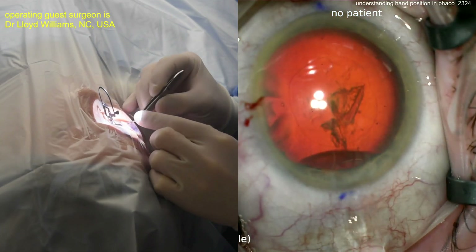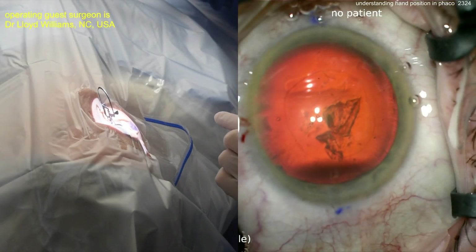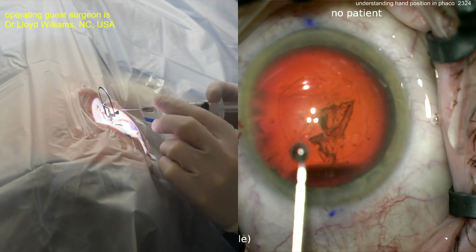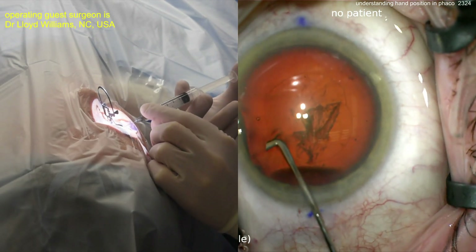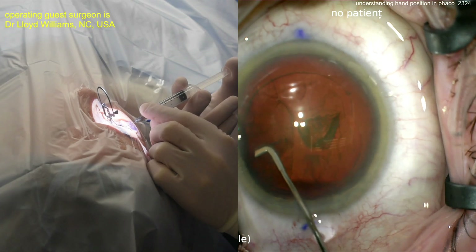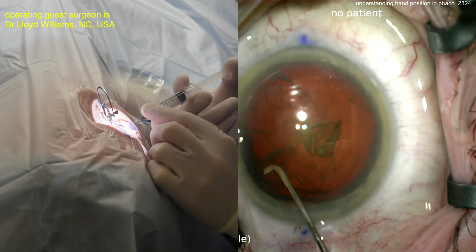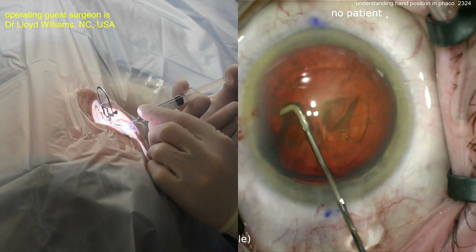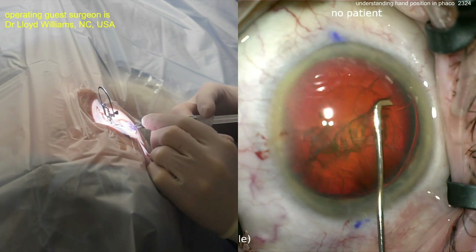You may recognize the name Lloyd Williams — we had him on the Cataract Coach Podcast. What a beautiful podcast we did with Lloyd Williams, talking about all of his mission trips around the world, especially recently in multiple countries in Africa. Check that podcast out — Cataract Coach Podcast is every Sunday, it's an hour long, and the sole purpose is to make you a more successful ophthalmologist. And it's free.